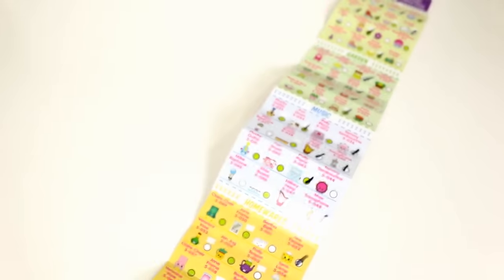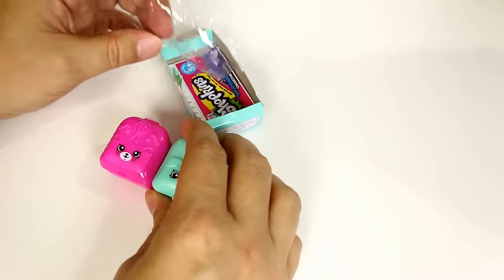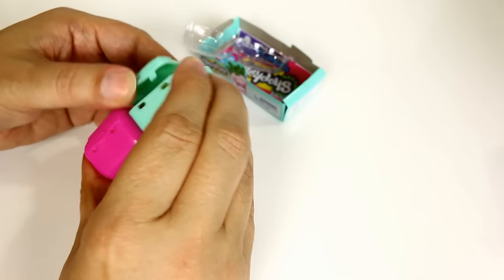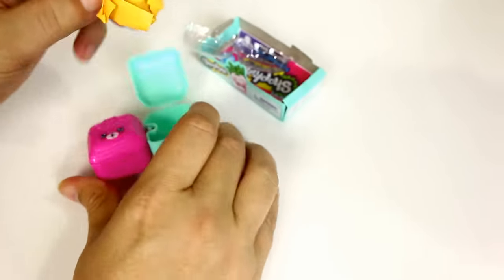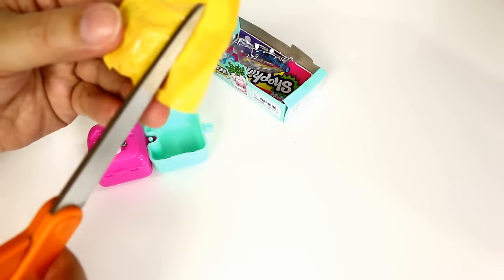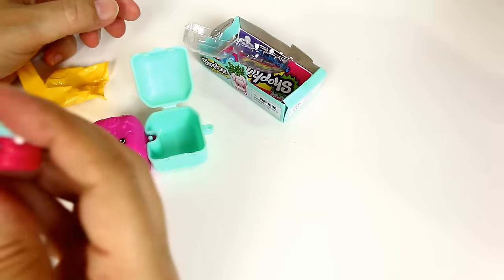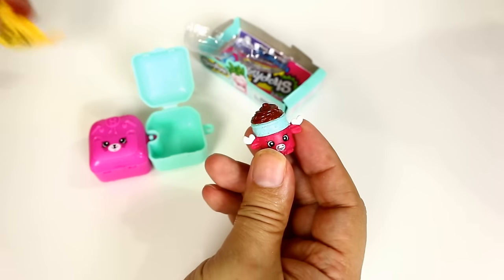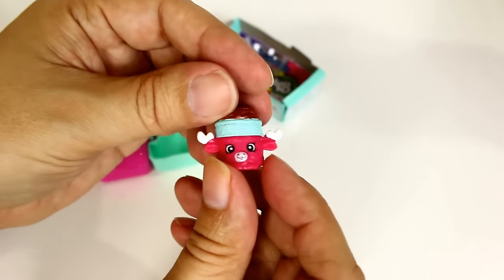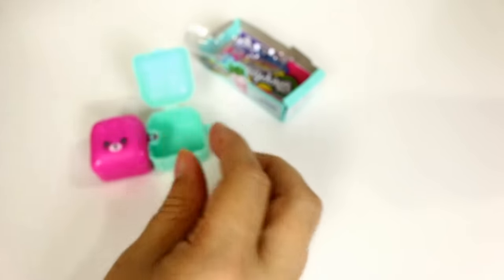I'm done — that was quick! I'm going to open one of the other packs now. I got one of the weird bags again — oh, that's the moose one! Mandy Moose — do we have that color? Yes, we have both colors.